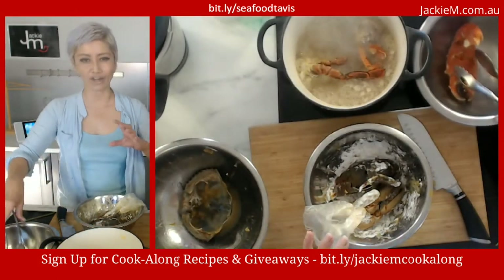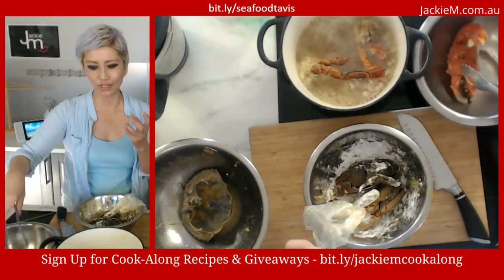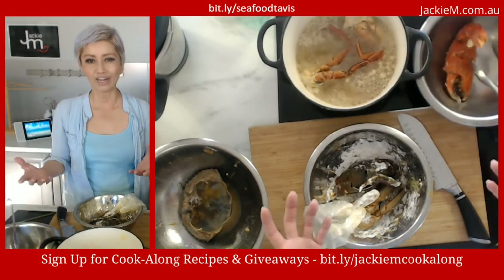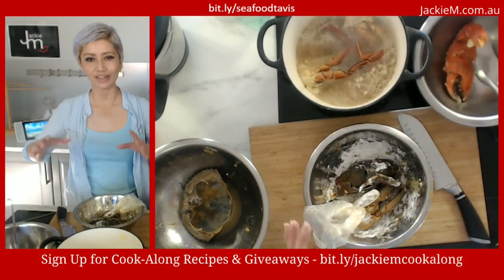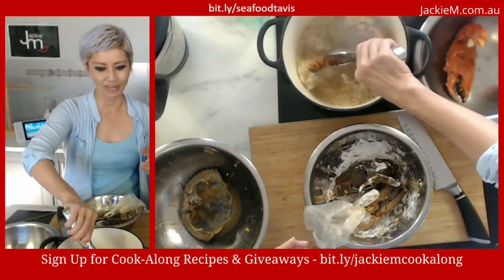Doing this just gives it a layer of crusty protection for when it goes in the sauce, so it doesn't break down. And honestly, it also makes it look bigger because of the coating around it.